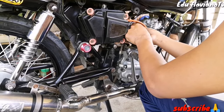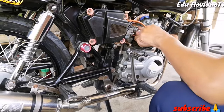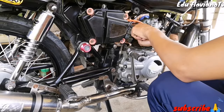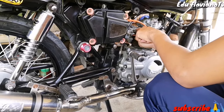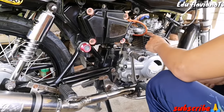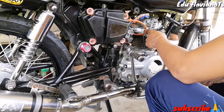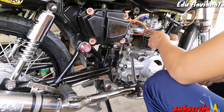Mas maganda rin po na tanggalin nyo po itong gasket na nasa carburador kung hilig nyo talaga ang racing at ang tiglier nyo po ay stock carb lang. Pwede nyo po itong tanggalin. Pero yung akin, naka-port na rin itong aking gasket. Ito lang po yung wag nyo tatanggalin, kasi yung gasket dito banda sa head, kailangan nakaport din. Pero wag nyo po itong tatanggalin.